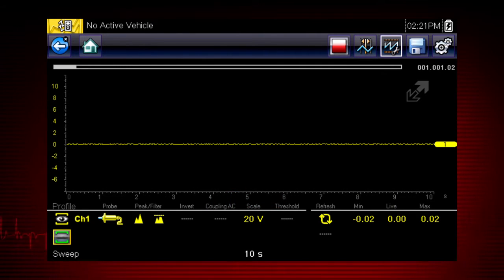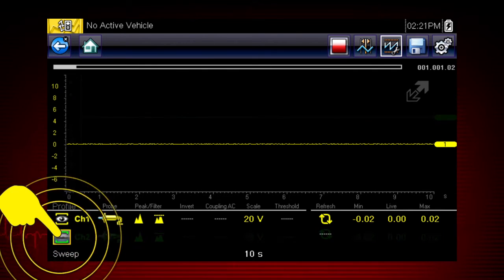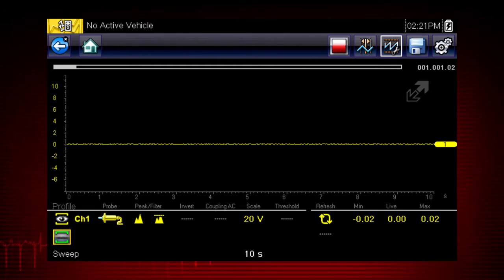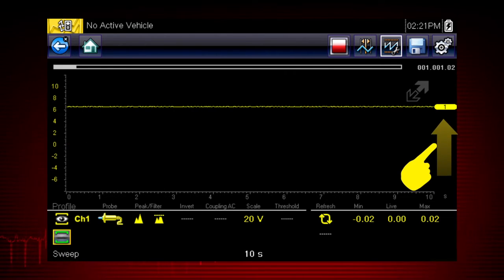Customize the meter display with these setup tools. The profile icons choose which channels to display — touch once to display a channel and again to hide it. To move a channel up or down the scale for easier viewing, touch the channel marker and slide up or down.